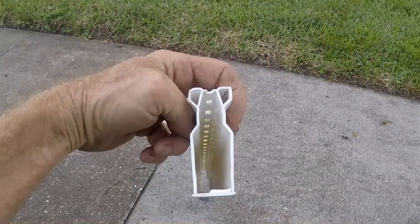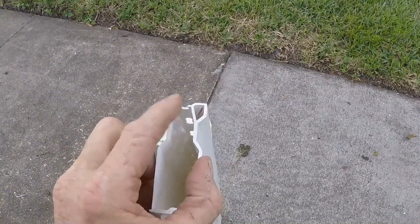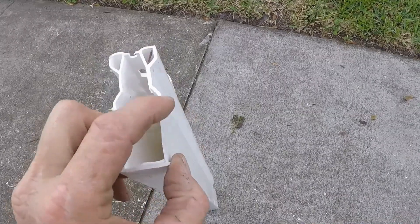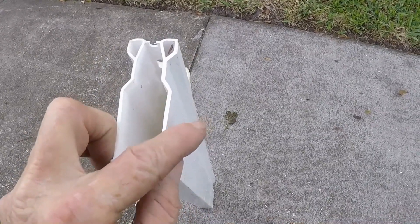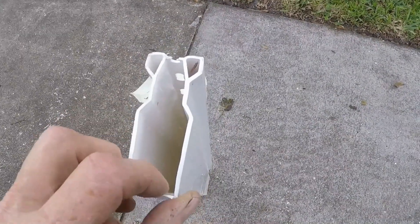If you notice, it's rectangular. Some of the older products have the same size opening at the top, then it comes down and has an inch and a half round outlet — could be offset to the side or centered. There are lots of different channel drains, but they all work exactly the same.